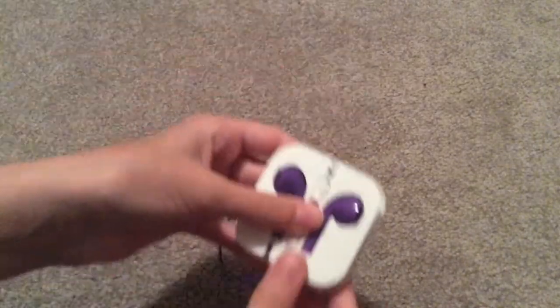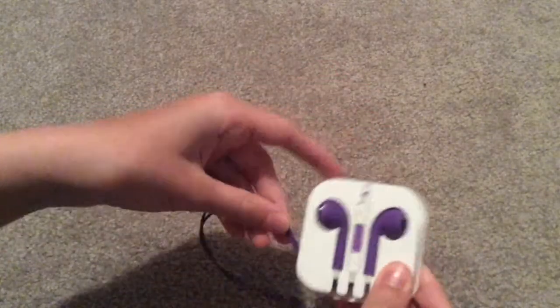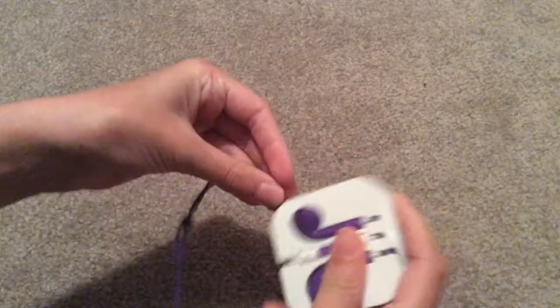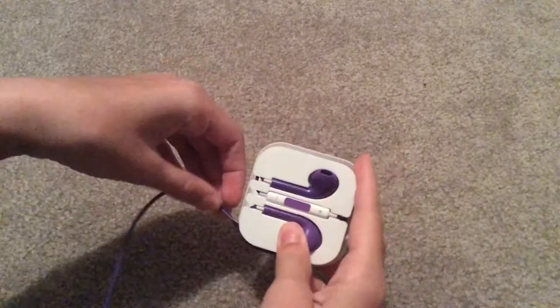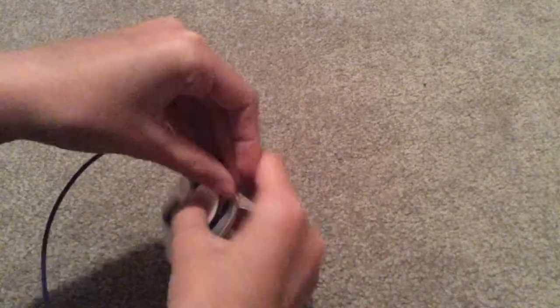Now it should look like this, and then all you do is the easy part — just wrap it around. Very simple, very easy.